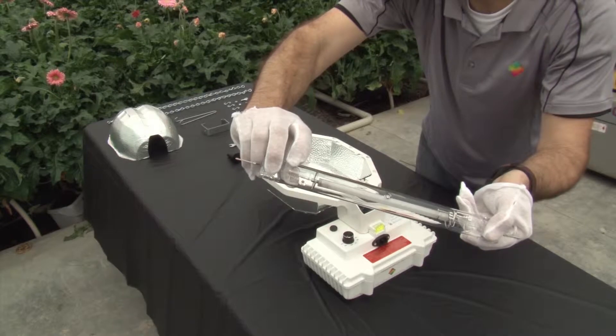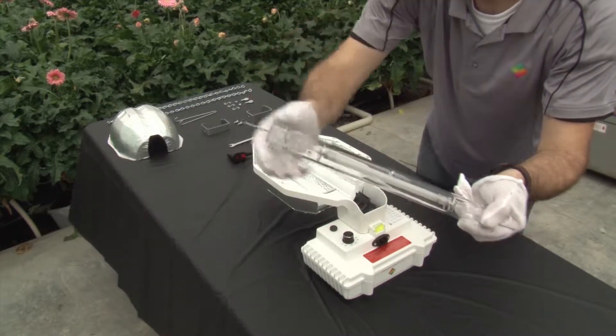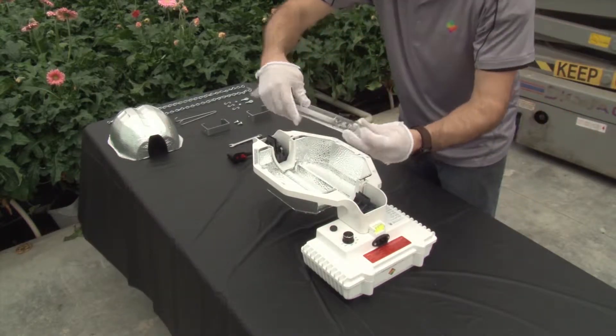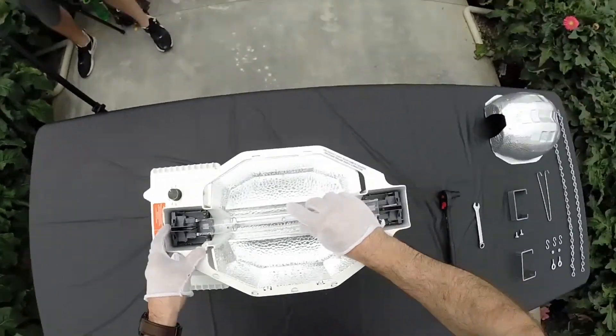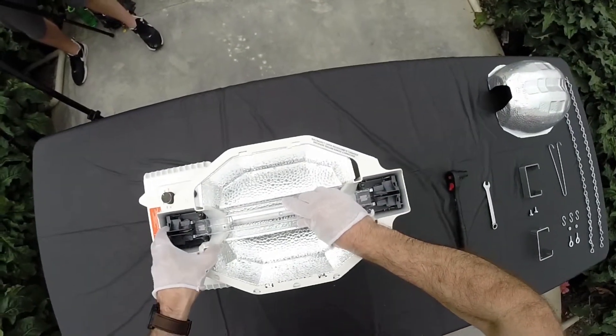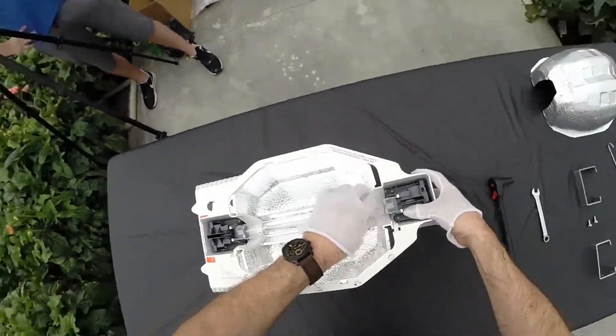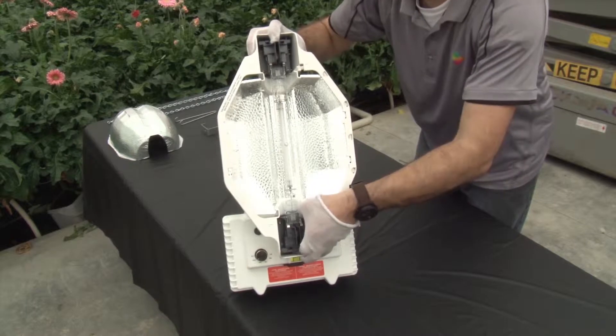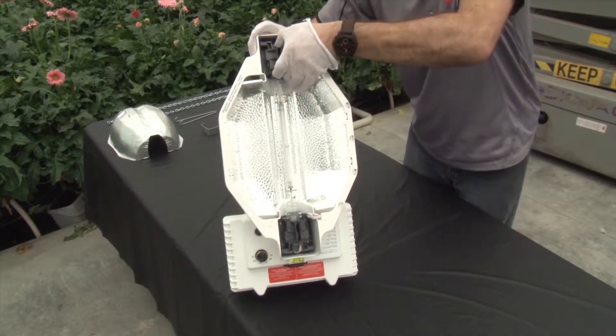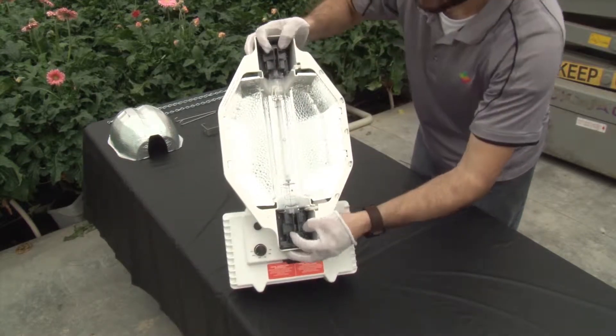Ensure the side with the getter is closest to the electronics compartment and the melting point is facing down away from the fixture if possible. Slide the lamp holder locks towards the lamp to secure it in place. Ensure that the sliding mechanism has fully closed against the stop to avoid a loose connection, which can cause arcing.